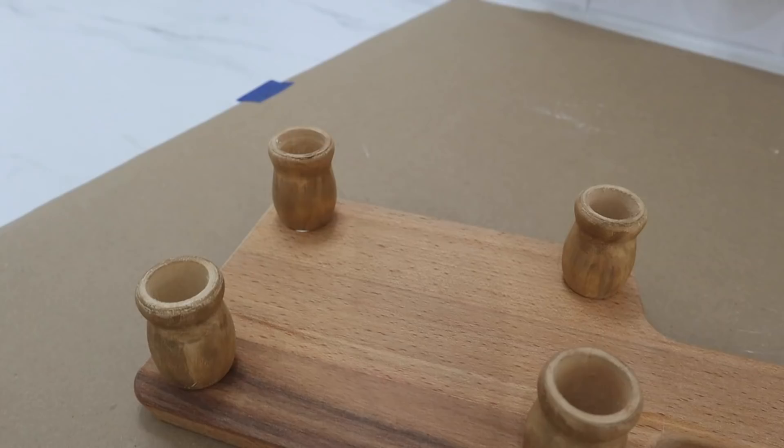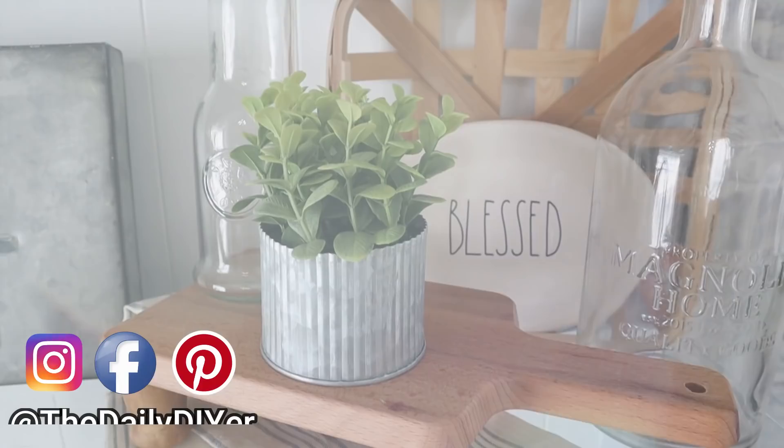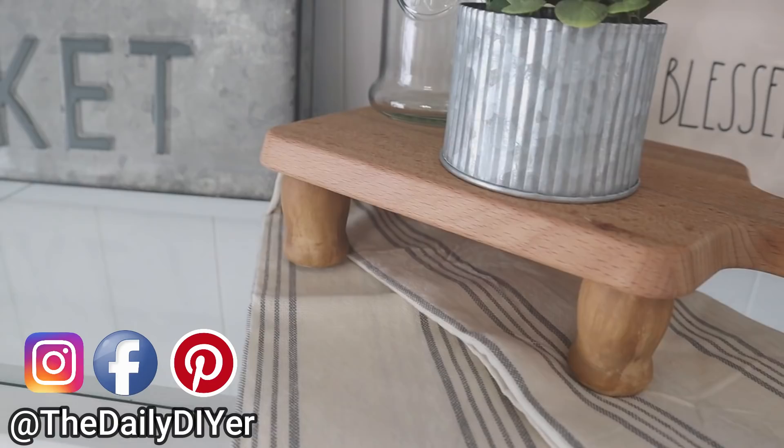I would love for you to come over to my Instagram page — you can find me at The Daily DIYer. There you will get daily inspiration. I'll also link that down in the description box below.